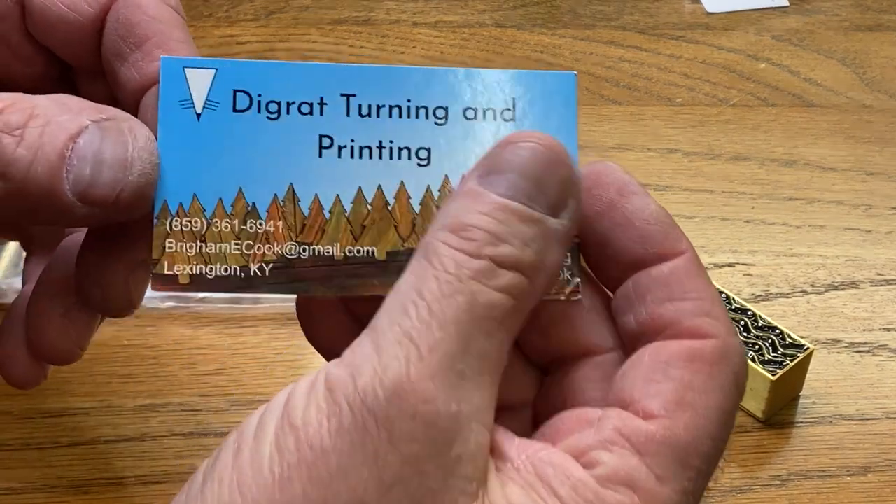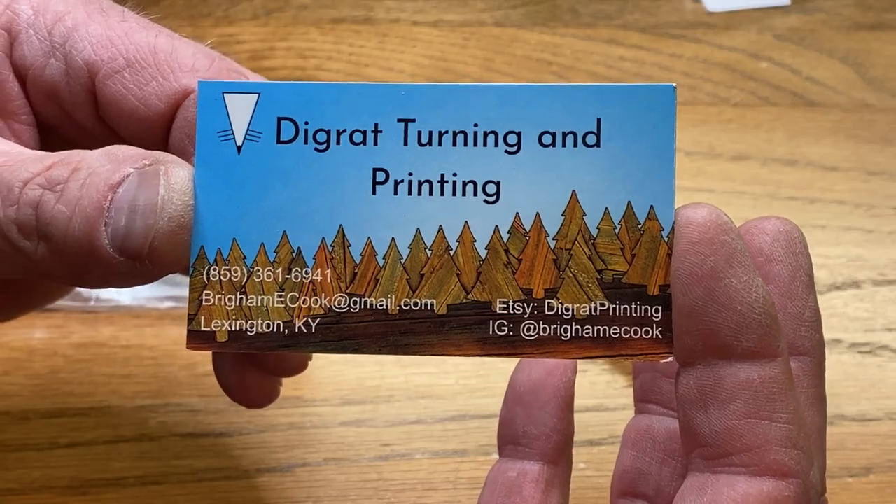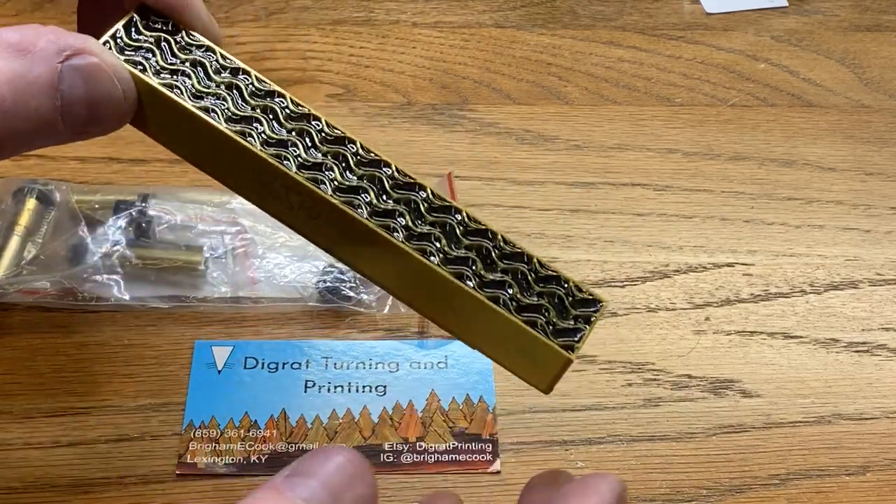When I was up at MPG in Chicago, I made a lot of new friends. One of them was Brigham Cook - he goes by Brig. Don't worry if you don't capture all the information on his card; I will put that in the video description.